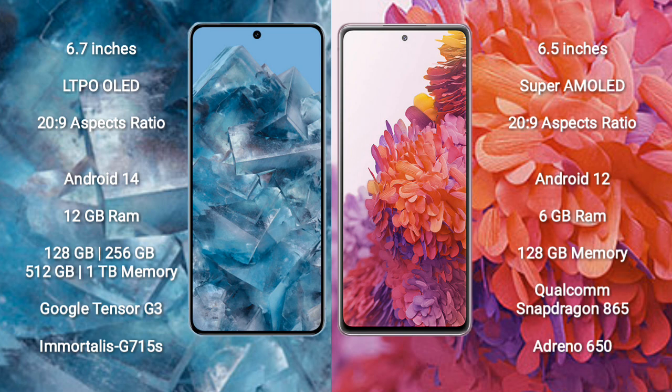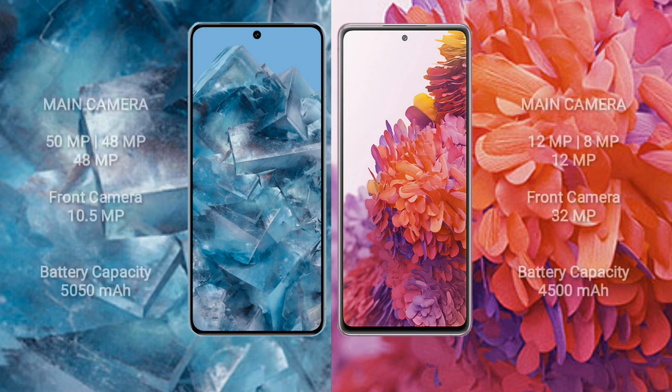Samsung Galaxy S20 FE comes with 6GB RAM and 128GB internal storage. It features the Qualcomm Snapdragon 865 processor and Adreno 650 GPU.